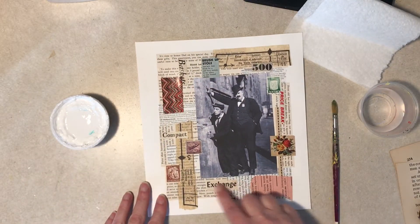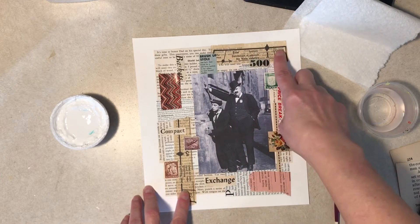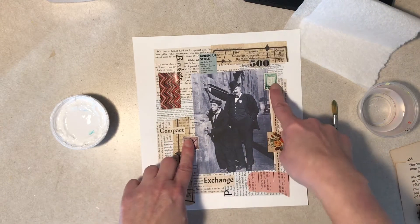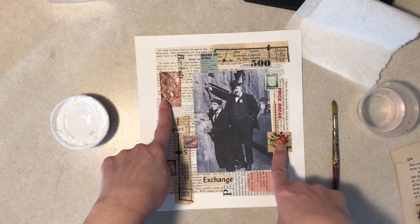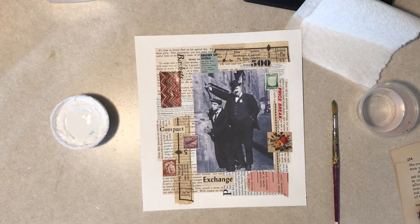I spared you all that prep work. I just put a bunch of random text behind it, then went over with some pattern tissue — totally random words that mean absolutely nothing — plus a few postage stamps and a couple little color things. But I'm going to knock it all down with gesso, so that's where I am now.